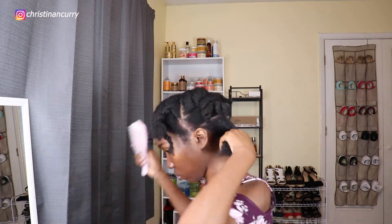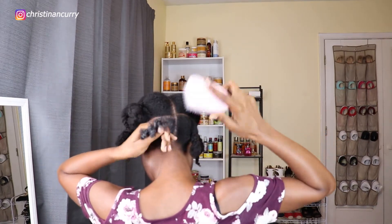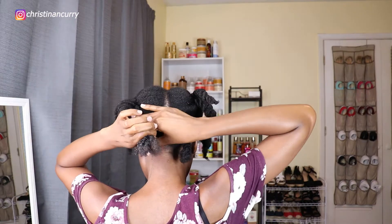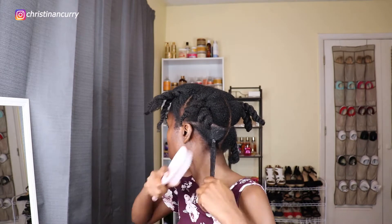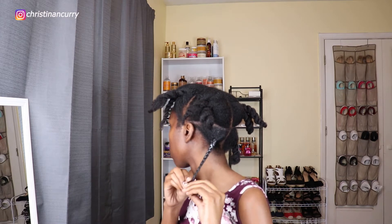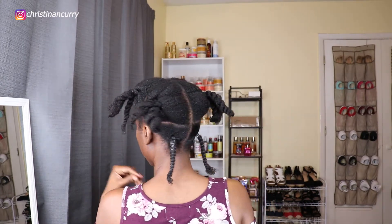Because I had so much gel in my hair from that wash and go, I did not have to add any more gel — wetting it with water and leave-in reactivated the product. Once I get that section combed and detangled, I'll go in with rubber bands and make a ponytail in the back. After I make that ponytail, I'll braid that section all the way to the end, then do the exact same thing on the other side. When done, the back should have two ponytails with two plaits hanging.